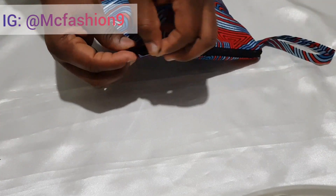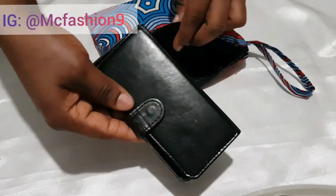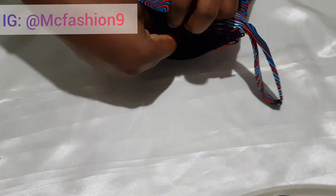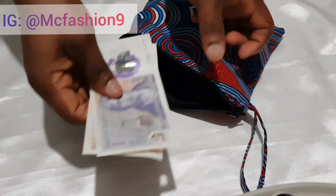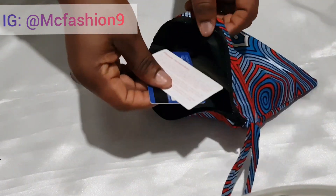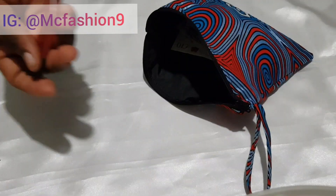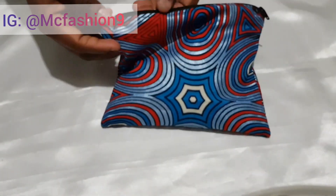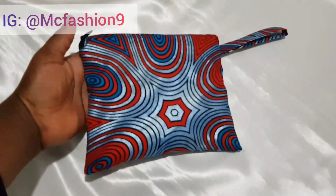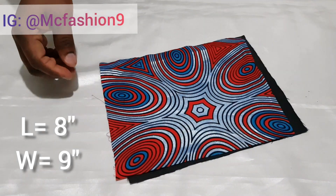Hi lovely, welcome to my YouTube channel. My name is Mercy. If you're coming across my channel for the very first time, hello — thank you very much for stopping by. Please subscribe if you haven't done so already. In this video I'm going to show you how I made this beautiful pouch. It's quite spacious — it can contain literally anything you need to go for a walk. Just sit back, relax, and enjoy the video.